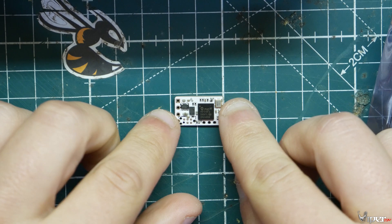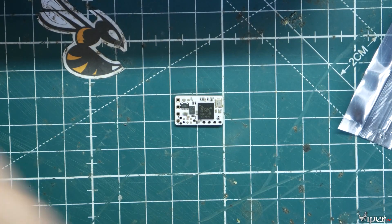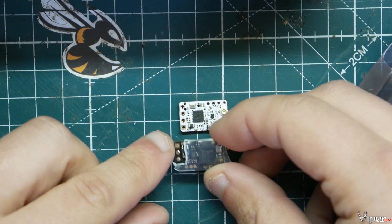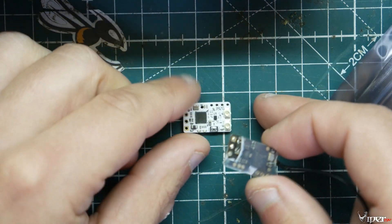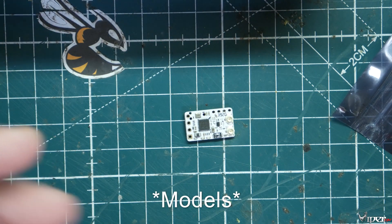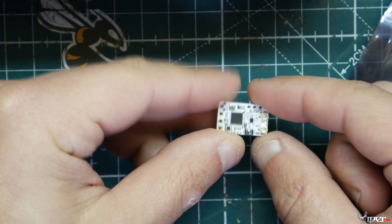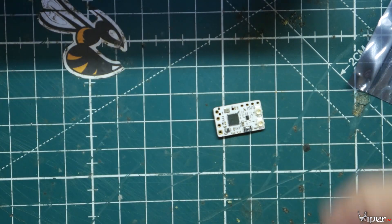The receiver is super tiny — about the same size as the Crossfire Nano. Here's the Nano receiver for comparison. It wires exactly the same way, so if you're already on Crossfire you can literally just unplug the wires from your old receiver and wire them onto this one the same exact way. You don't even have to change anything in Betaflight. It has the same diversity dual antenna plugs and bind plug layout as a Crossfire receiver.